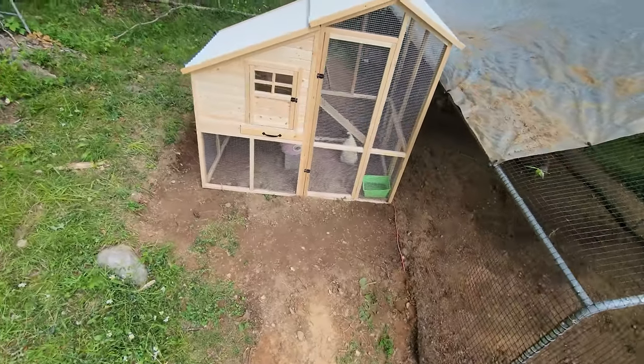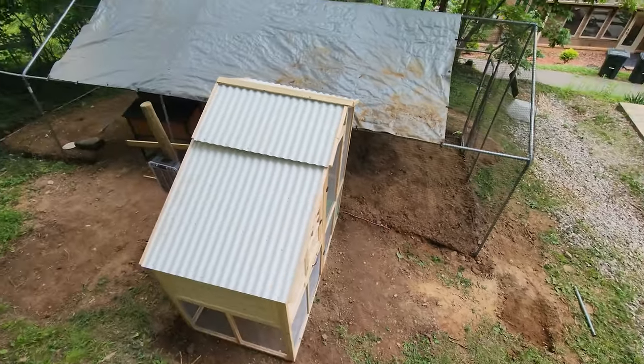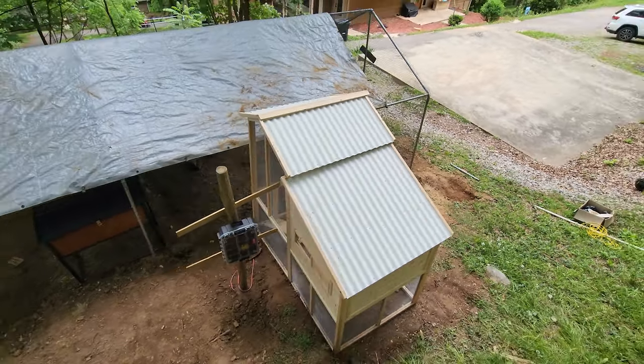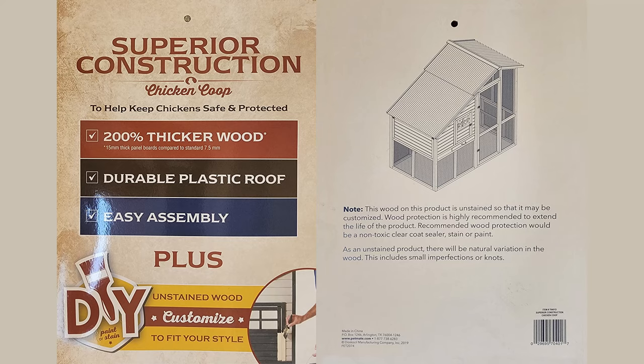Hello everybody. Today we're reviewing a chicken coop. We just bought it a few weeks ago because our chickens were needing a little more space and we're also thinking about getting more chickens. So we decided to get something with more capacity. We got the Superior Construction Chicken Coop and we got it at Tractor Supply Co. for I think we paid $550.